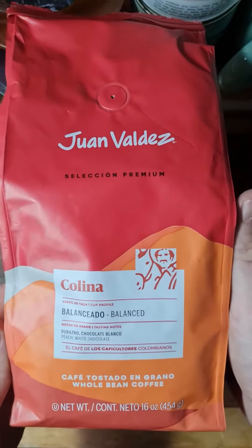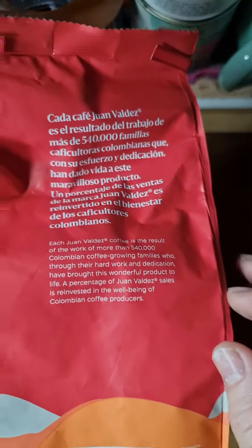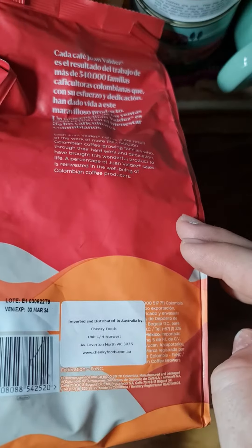G'day coffee mates! I've just been given a bag of this Colombian coffee from Colombia by Colombian friends, so let's make some coffee out of it.